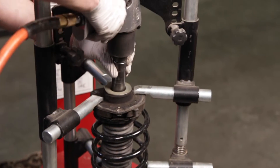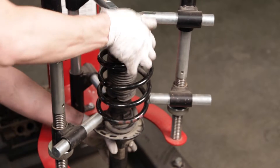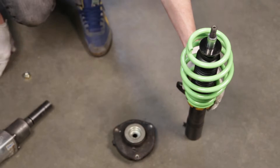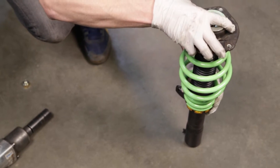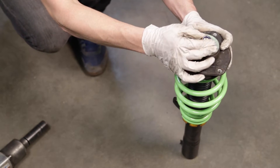Using spring compressors, unbolt the top nut from the strut to free the OEM top mount. You will now install the OEM top mount onto the Raceline coilover. Place the mount onto the spring and tighten the included nut to secure the mount to the coilover.